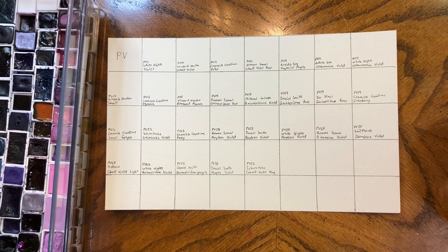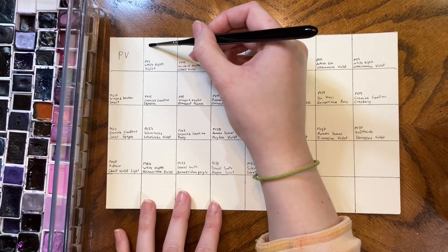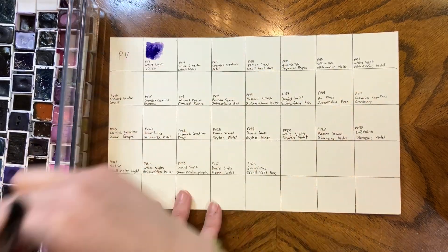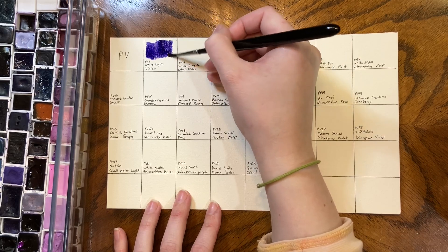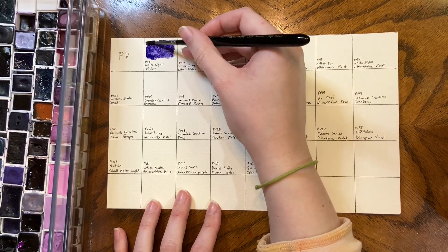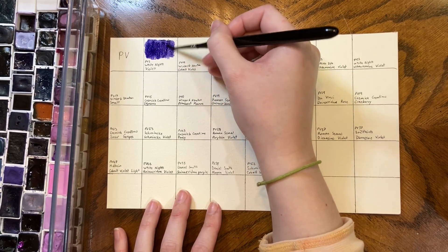The page is labeled and we are ready to go. We are starting with White Knight's Violet which is PW3. It is a very, very purple violet — not my favorite, not my least favorite, but it is very purple.